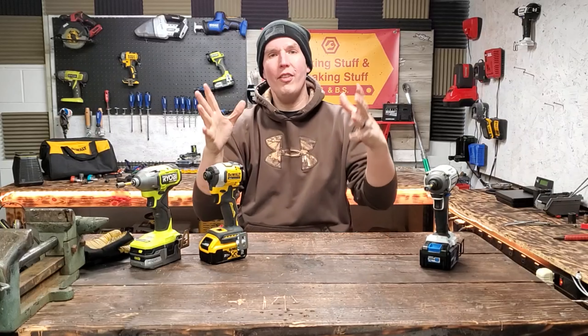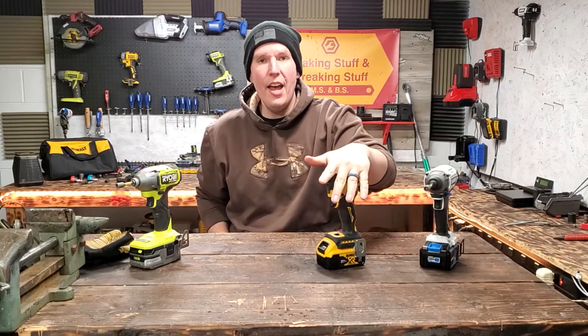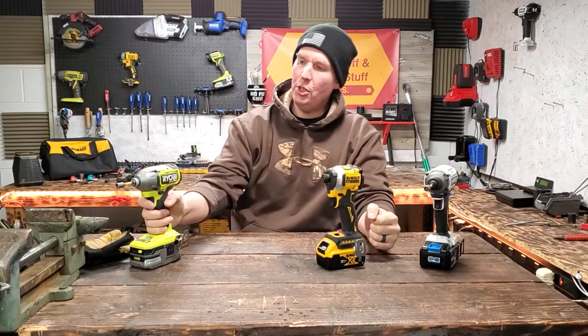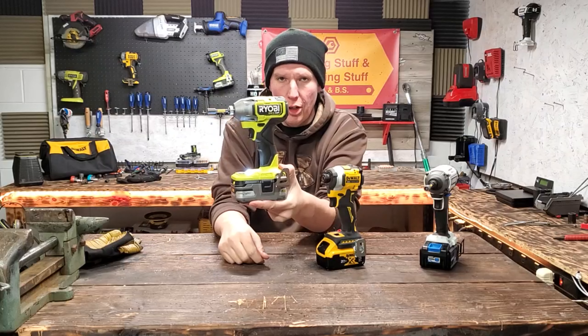Welcome back everyone. Thanks for tuning in. Today we have a fun video lined up. I figured we'll do some more testing on the good old DCF850, the Atomic. See what it can do against the RYOBI, the 4-mode. This is the latest HP version.